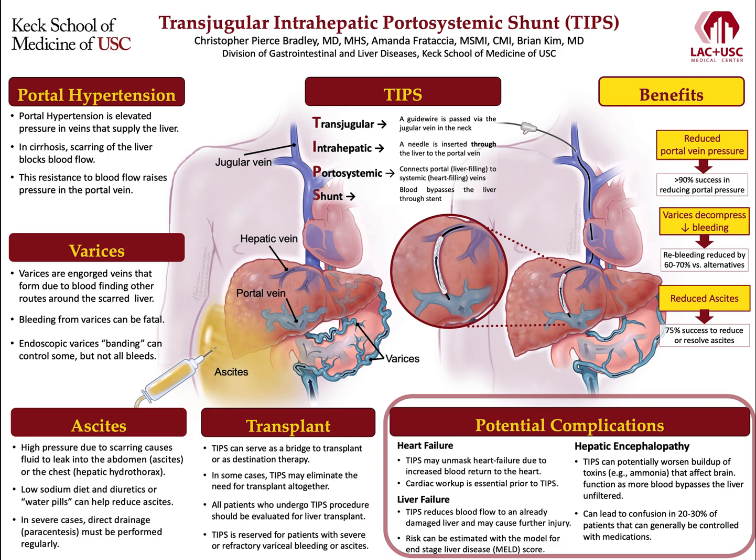Another consequence of TIPS involves the liver itself. Normally, the liver receives about 75% of its blood from the portal vein. The shunt created in TIPS reduces blood flow to an already damaged liver, and the procedure carries with it the risk of further injury and even liver failure. This risk can be predicted by calculating a Model for End-Stage Liver Disease score, or MELD score, that can help determine whether TIPS is appropriate for a given patient.